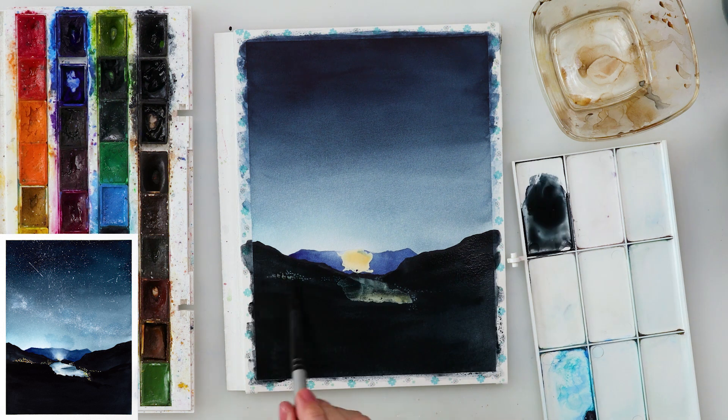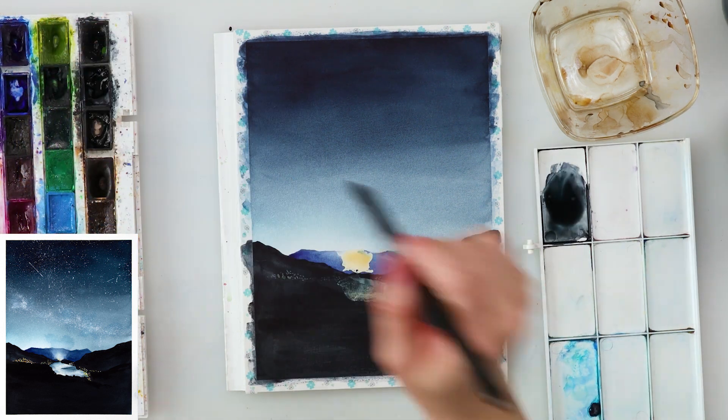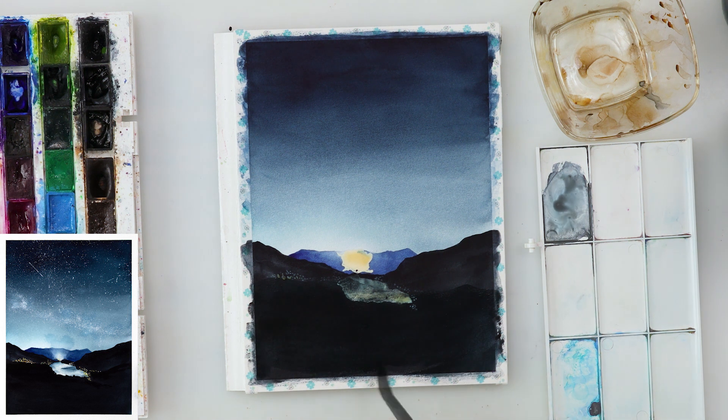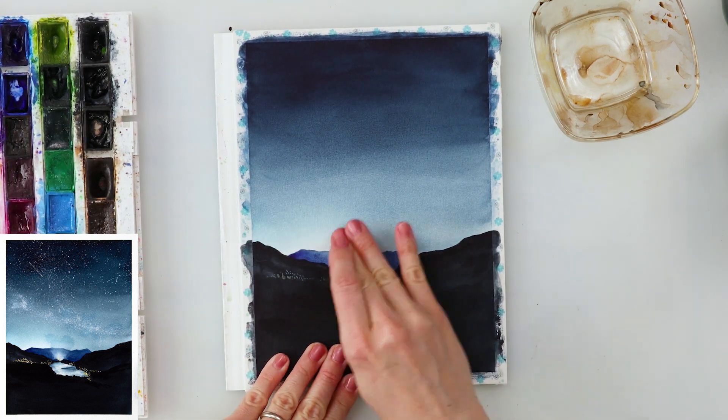When the paint completely dried, I'm doing a second layer of black on the mountains. I want them to be quite dark compared to the sky — the upper part of the sky is already dark, and since this is night, the mountains should be dark too.